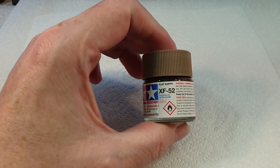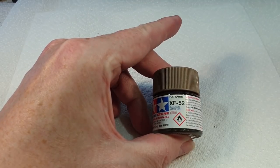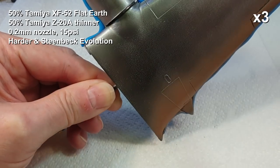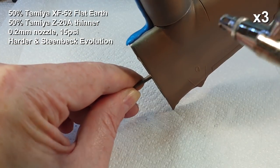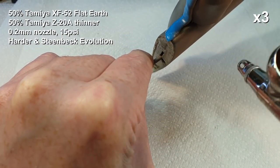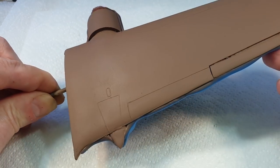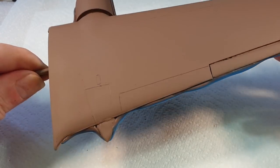The first color I'm going to use on the top is XF-52 Flat Earth. Unlike the last wing I did, I'm actually going to do what I normally do and paint the entire wing brown to start with, and then put the green over the top — I'll explain why later. Right, that's dried very well, everything's looking good so far.